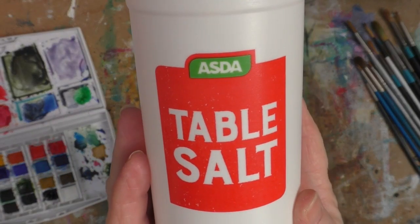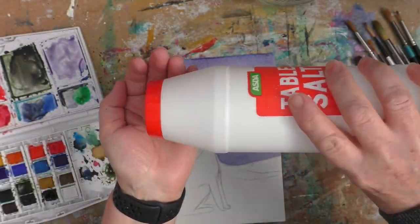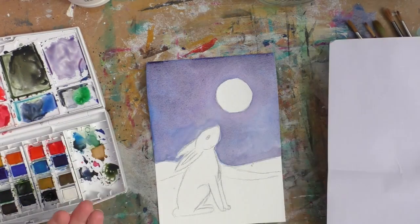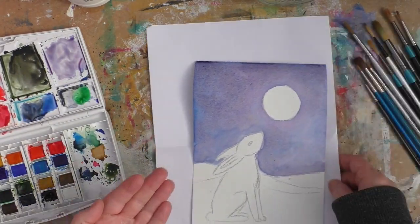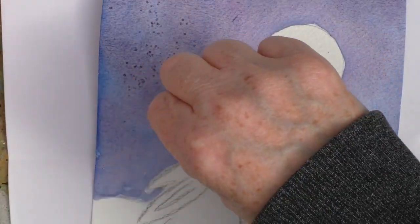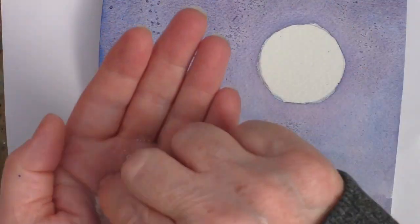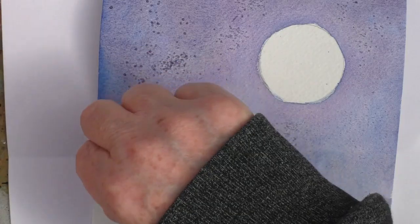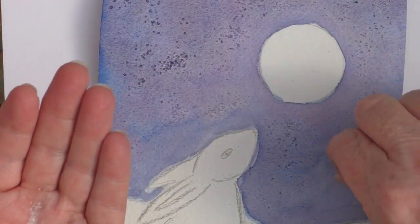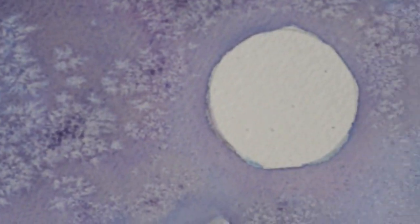This is how I'm going to add in a bit of texture — by adding just some simple table salt to it. You could use sea salt or kosher salt, which will give a bigger effect. But this is a small piece of paper, so I just wanted some little effects on here. This is obviously something you can do if you want to do a snow scene, or if you want to do a starry cosmos. For me, this is just going to give the hint of there being some stars without it being too many.